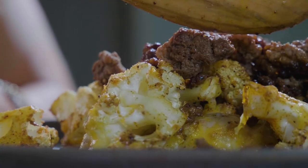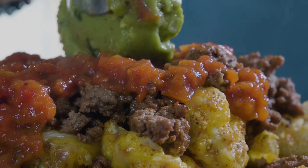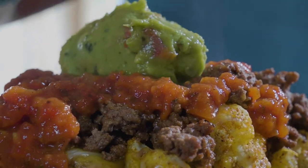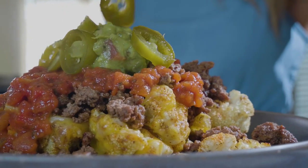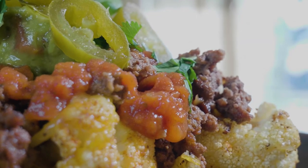Then we're going to remove all that, add our ground beef and our other toppings. We're going to put some salsa and some guacamole, some pickled jalapeños if you like spice, and some hot sauce if you'd like on top. It's really flavorful, very amazing Mexican flavor, and it's totally keto. So enjoy.